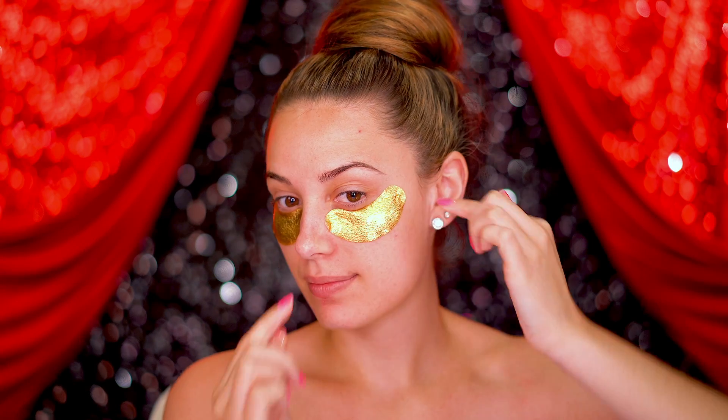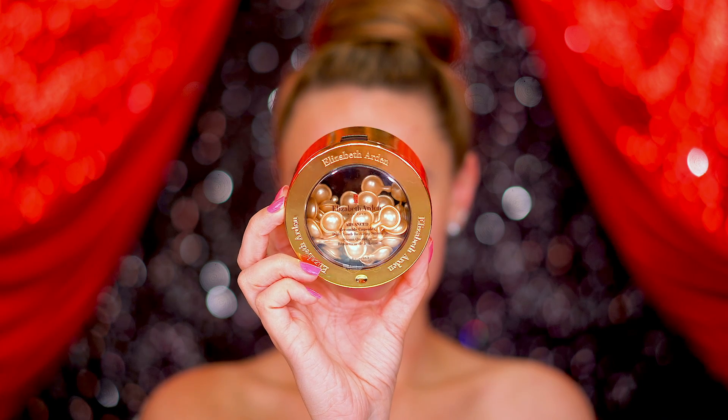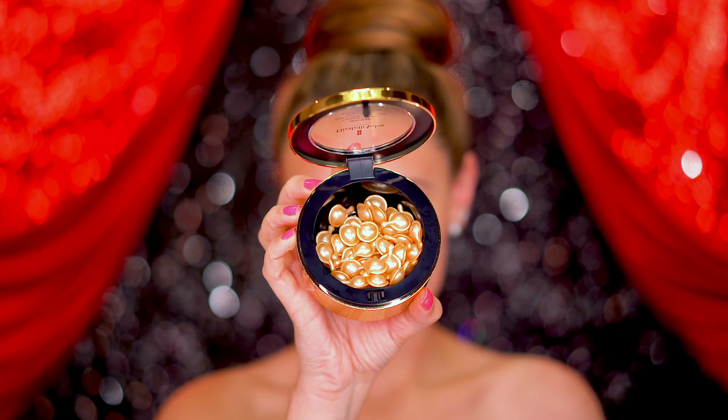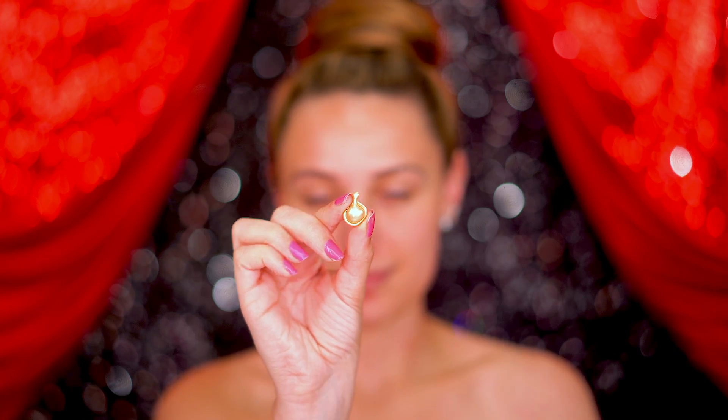Leave the eye patches on for 10 minutes. Because we're going to be wearing a lot of makeup and powder for this look, it's important to hydrate. Apply a serum to the face and massage in well to combat any dryness.